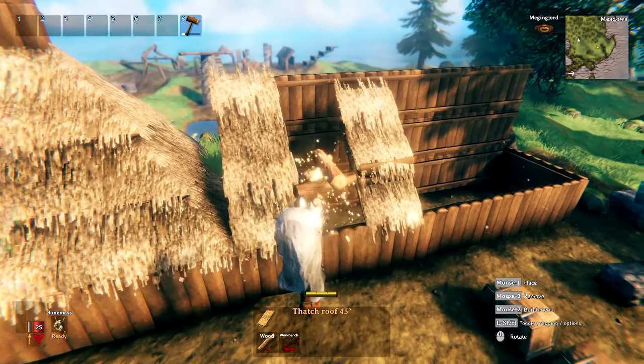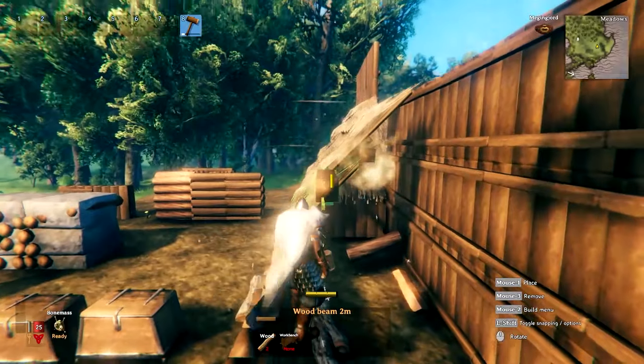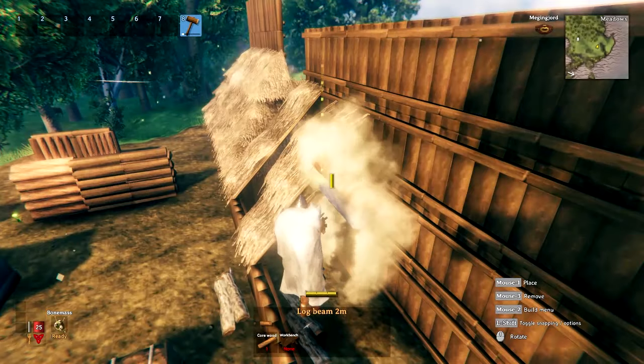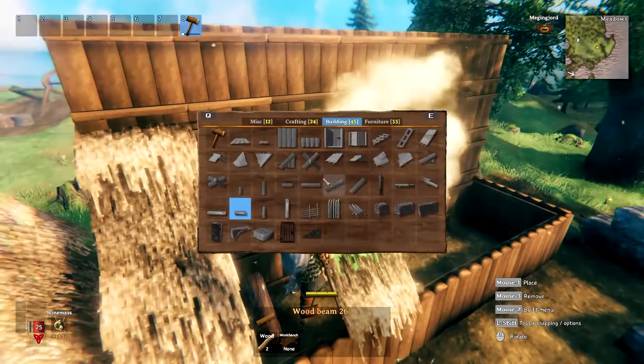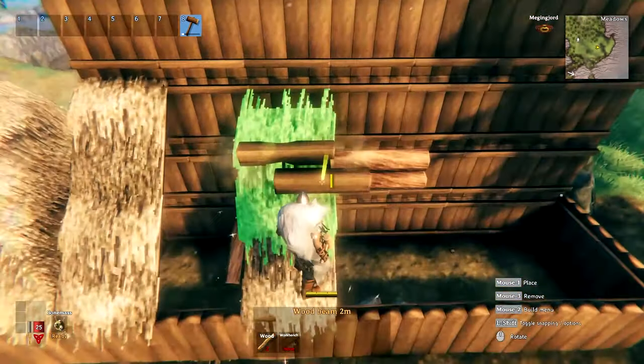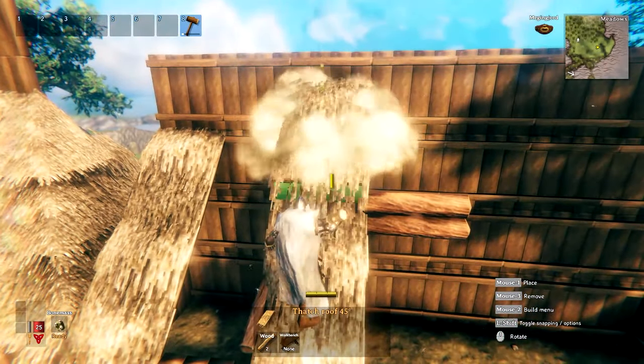Then place a roof with the wood beam as its snapping point. Instead of repeating these steps over and over again, you can now just place wood beams at the ends of your roof tiles and snap two log beams each to them. Then snap a wood beam to the upper part, destroy the stuff you don't need, and place your next roof tile.